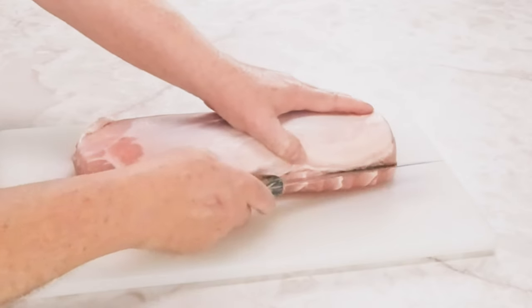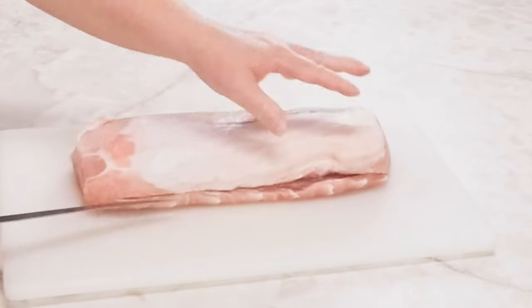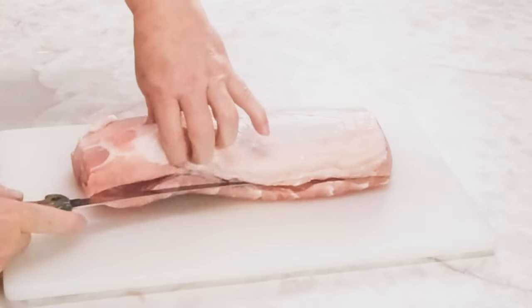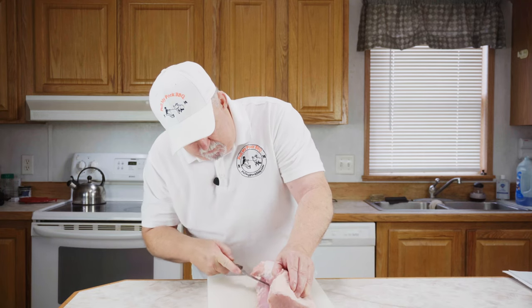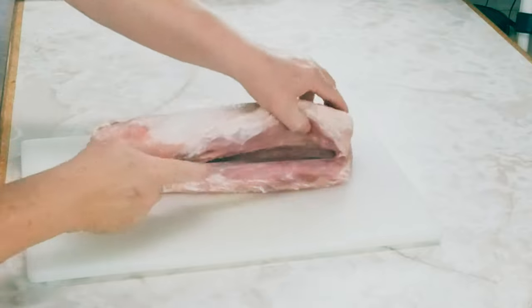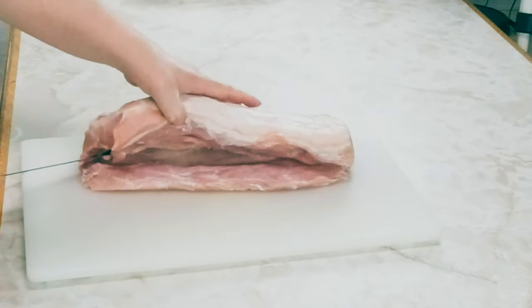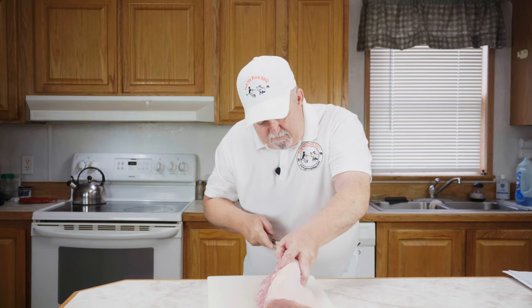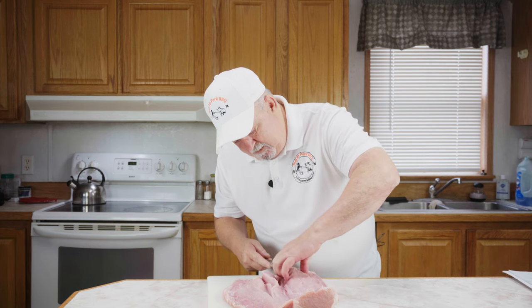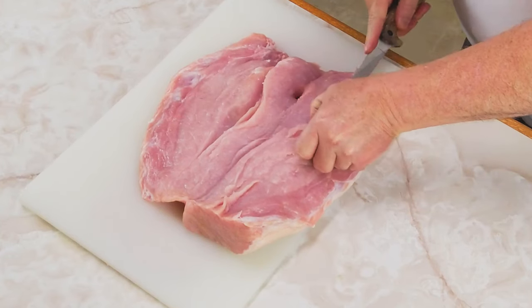The first thing we did, we've rinsed off our pork loin. Now we're going to butterfly it. I'm just going to come down about two-thirds of the distance and start butterflying it open. You don't want to cut it all the way through on the back side. We're just going to work it on back, cut it again — just butterfly this out into one big piece.